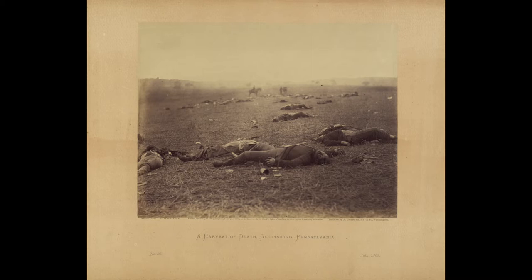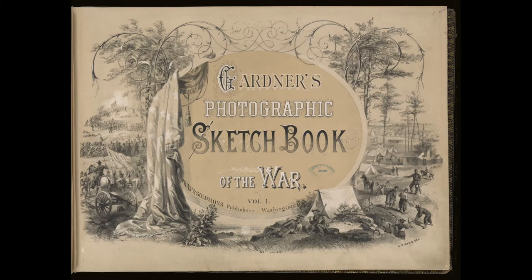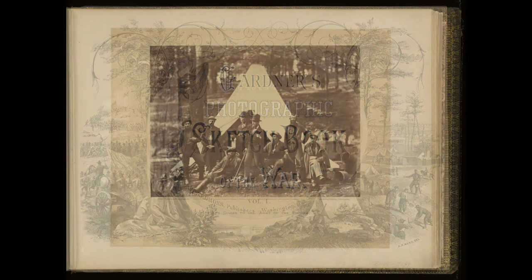We are looking at a photograph titled 'A Harvest of Death,' taken in Gettysburg, Pennsylvania in July 1863 during the Civil War. The photographer Timothy O'Sullivan worked as a field operator for Alexander Gardner, who managed a photographic team in the war and ran a photo studio out of Washington DC. After the war, Gardner published 100 photographs, including 'A Harvest of Death,' in a two-volume album titled 'The Photographic Sketchbook of the War.'